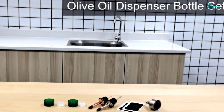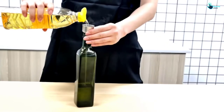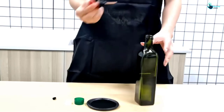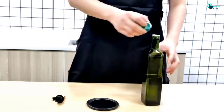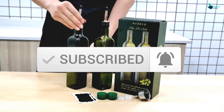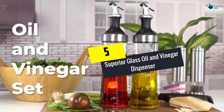Hey guys, in this video we're going to be checking out the top 5 best olive oil dispenser bottles available on the market for their true quality. I made this list based on my personal opinion and hours of research, and have listed them based on popularity, quality, price, durability, user opinions, and more. If you want to see more information and the updated price, you can check out the description below, and also make sure to subscribe for more reviews. Okay, so let's get started.